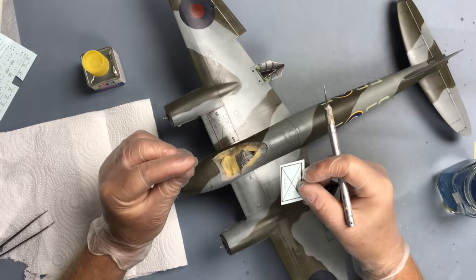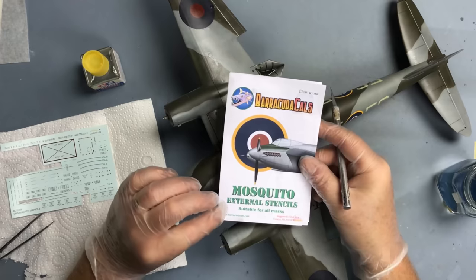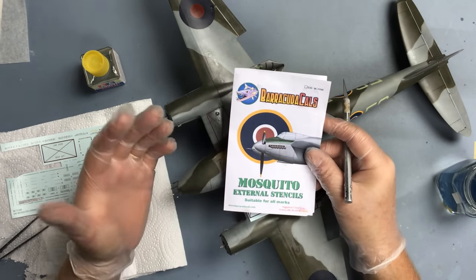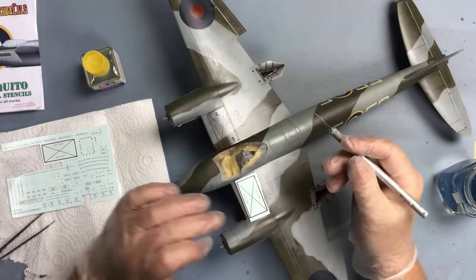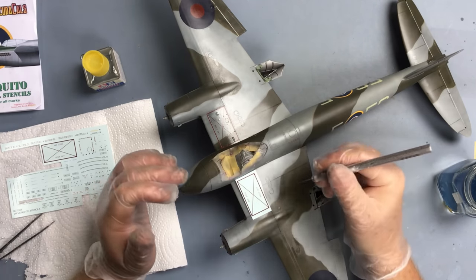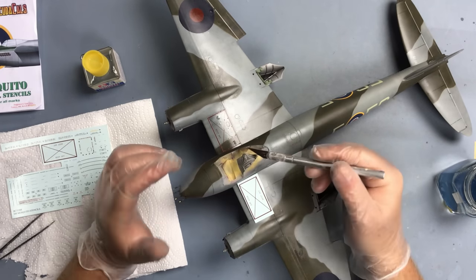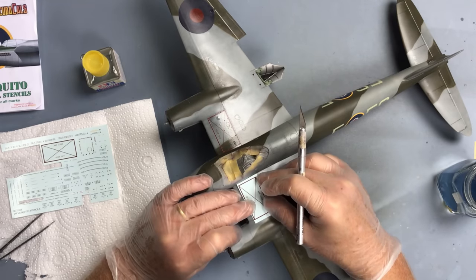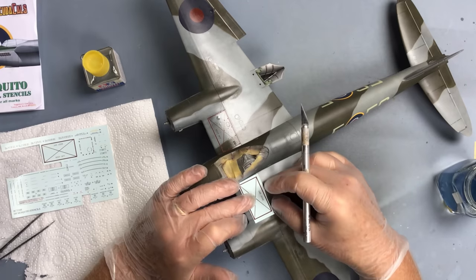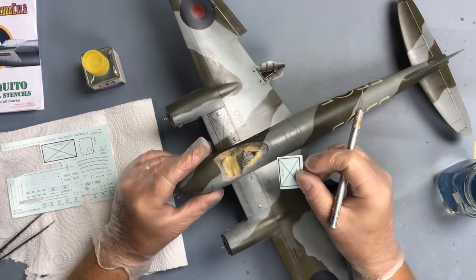These Barracuda decals are really high quality. I'm using set 32-268, Mosquito external stencils. The model has been a little bit delayed because my first set - which I'd had for a good few years - when I applied the starboard panel it broke up completely, so I had to get a new set and I've been waiting for those, which just put a little bit of a hold on the build. But we're back on it now.